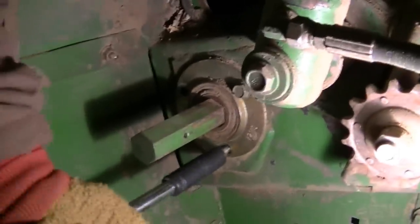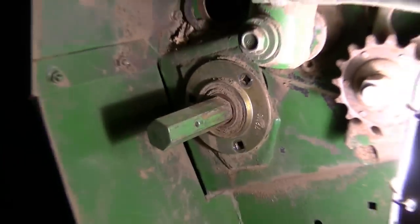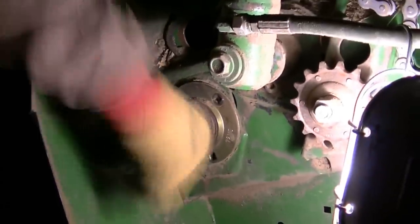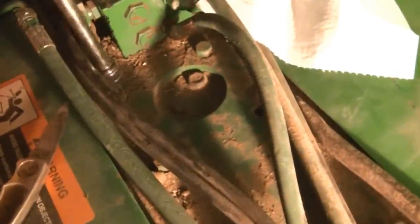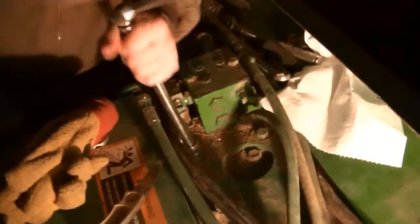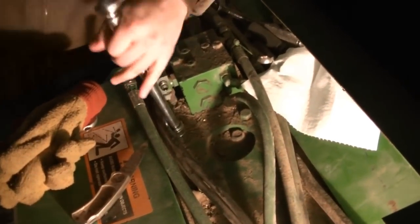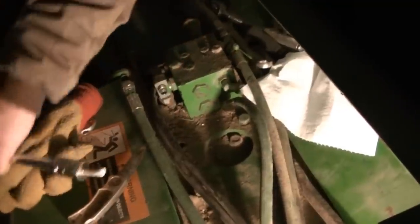By the time this is all said and done it took us about an hour to do — it went pretty quick. Now that shaft is loose in there; pulled it out, looks good. Now we're going to work on taking the gearbox off. All that's holding the gearbox on are four bolts on top, and the gearbox is just hanging down from above. So once we take these four bolts off, the gearbox should fall down and we can take it out.